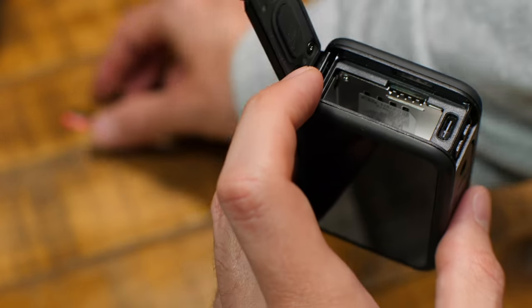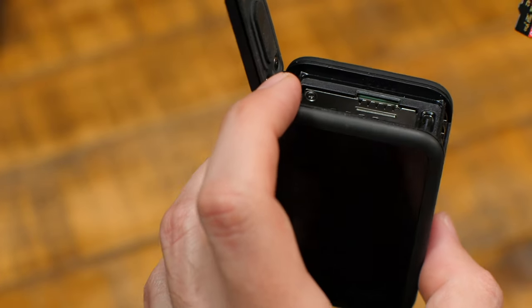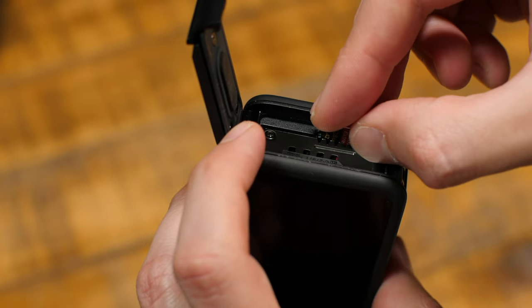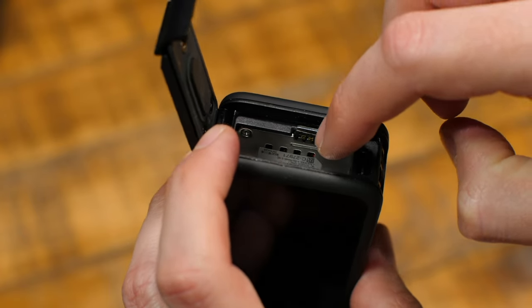Now get your memory card and insert it into the card slot as shown, with the memory card's label facing the battery compartment. Use your nail to push it in until it clicks into place.